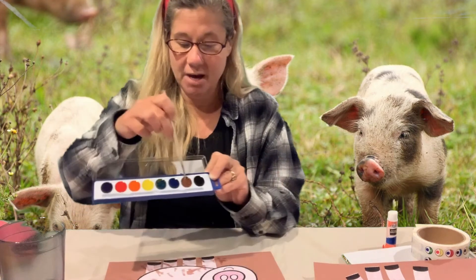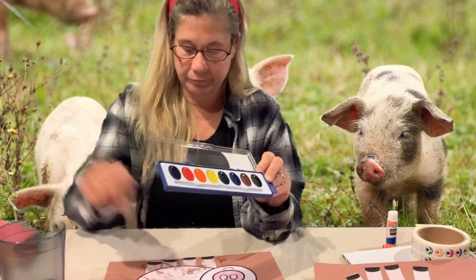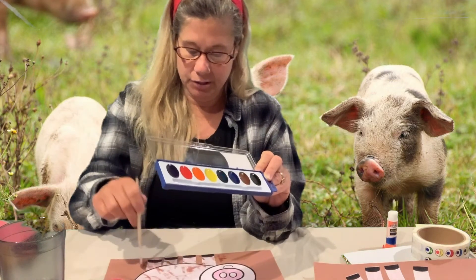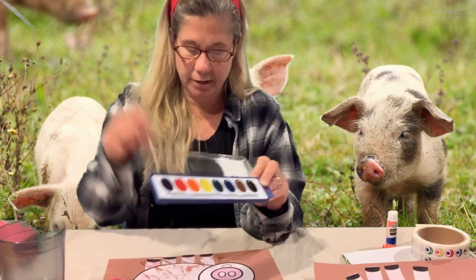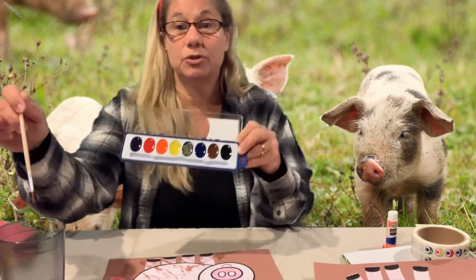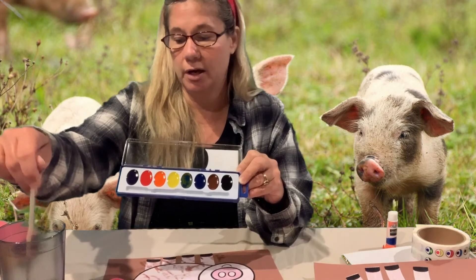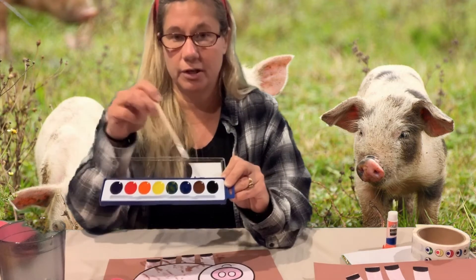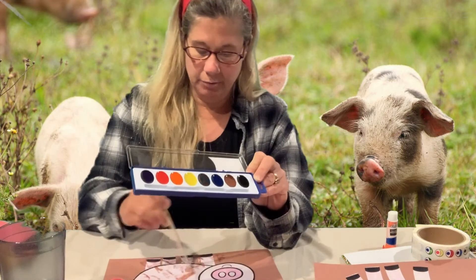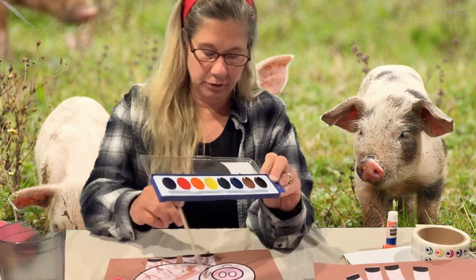If you'd like to put some mud on your pig, you can. You can choose any color construction paper to put them on. Anytime you change colors you want to rinse your brush in the water to clean it off before you get to another color. I'm going to keep going with my brown — put some more mud on my piggy, maybe a little on his face.